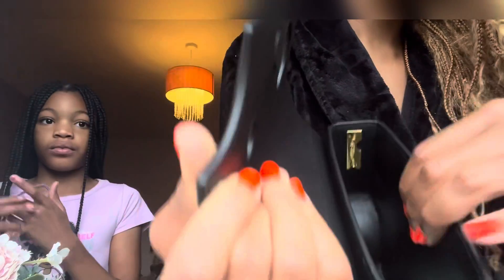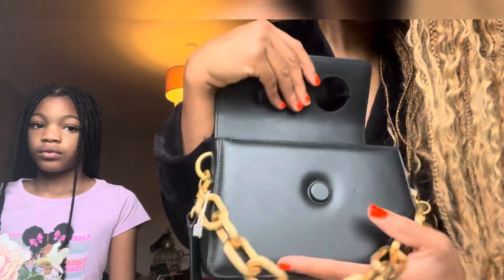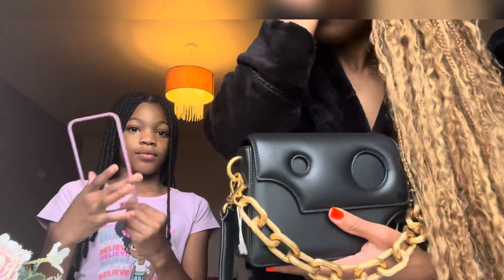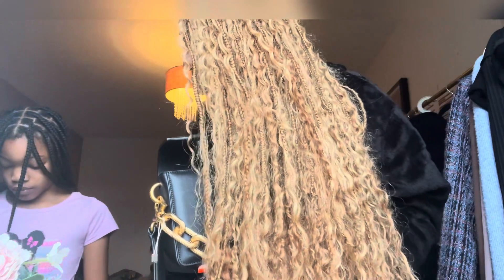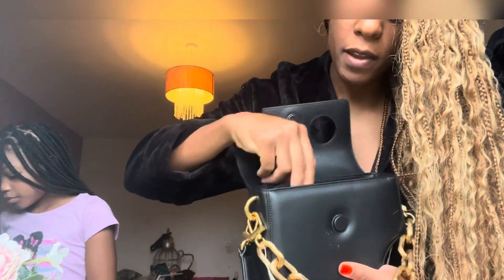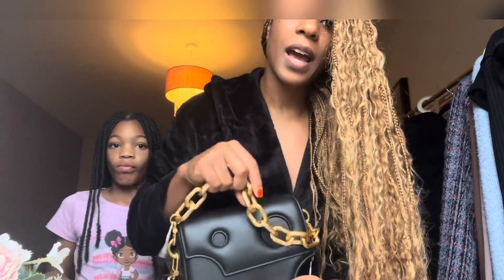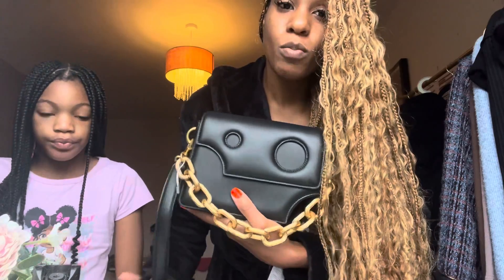Inside you've got that little dip because of the shape of the bag — kind of a cut cheese slice vibe. Depending on how much you want to stuff in, it will fit your essentials: your phone, a little bit of makeup, your lip gloss, powder if you take that out, a card holder — just the basics. I love a functional bag, and this one surpassed my expectations. Give this video a thumbs up if you're liking the bag so far!